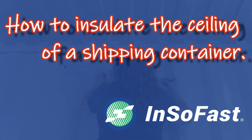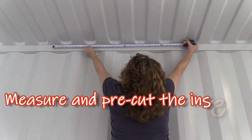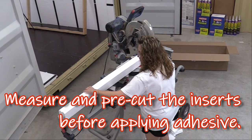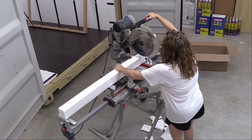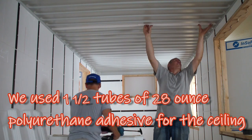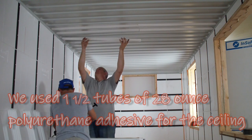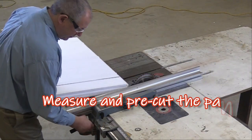The sealing of a shipping container is a two-step process. Measure and pre-cut the inserts before applying the adhesive. First you install the sealing inserts to fill the corrugations, leveling the ceiling. Approximately one and a half tubes of the polyurethane adhesive is required to adhere the inserts to the ceiling. Measure and pre-cut the panels before you apply the adhesive.